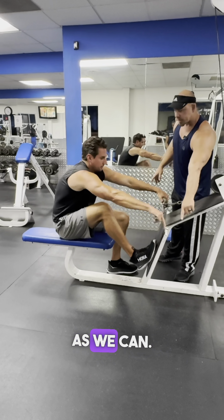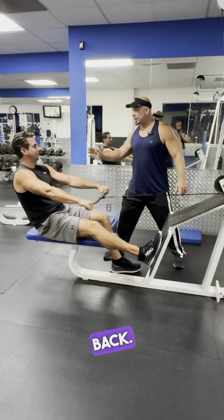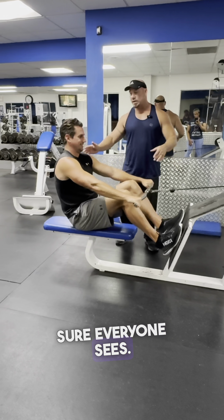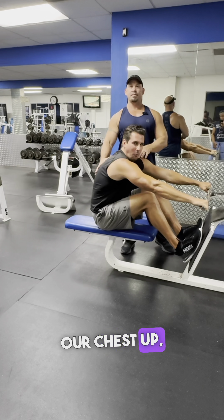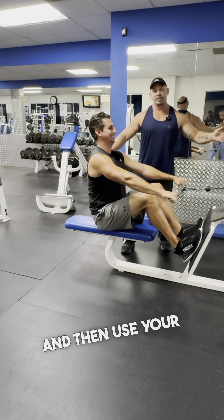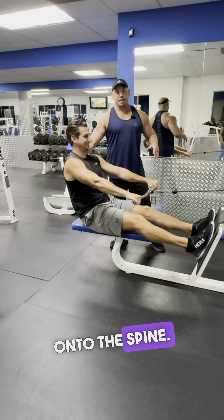We're going to grab it as wide as we can. We're going to put our feet onto the base plate before we lean back. There's one key thing I want to make sure everyone sees — I don't want you to start with your back rounded. From here, we want to keep our chest up. Then use your legs to push yourself back. This way, we don't put too much strain onto the spine.